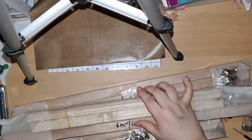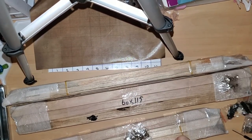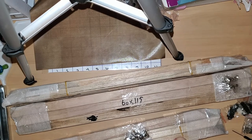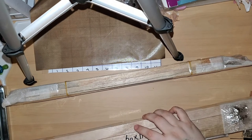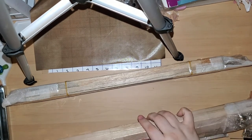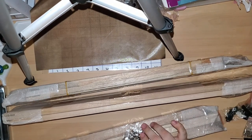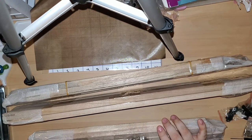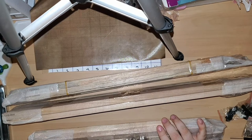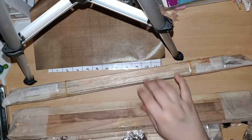I ordered two 90 by 60s — one, two, okay. And I ordered three — one, two, three — 115 by 60s. Then I ordered one 90 by 40. Wait a minute, wait a minute.